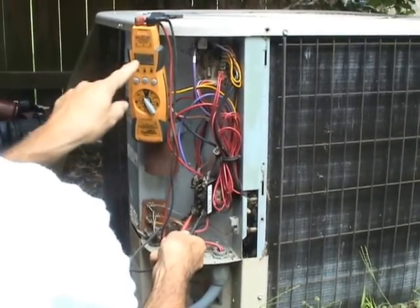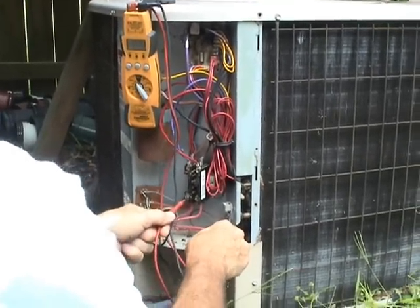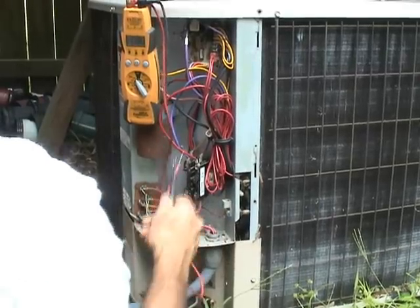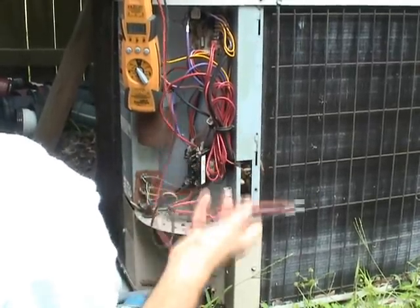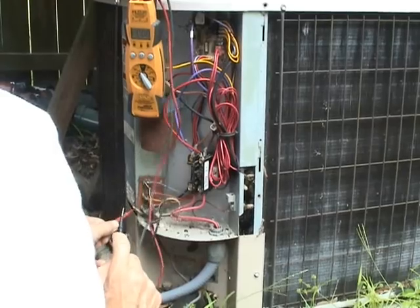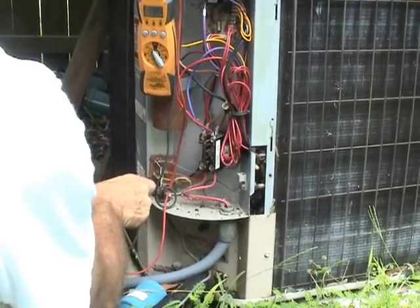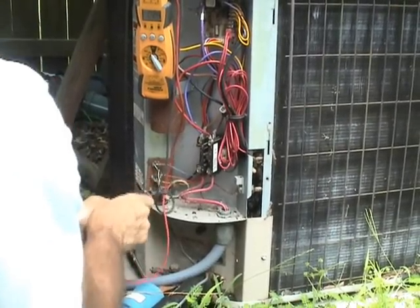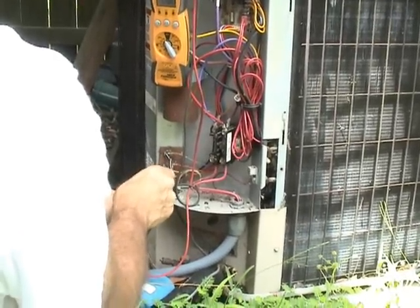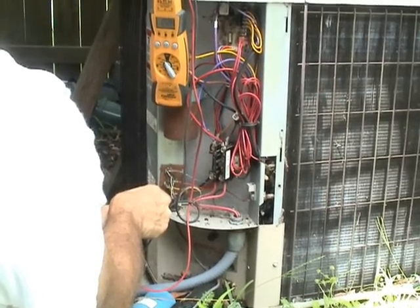Also check to be sure that you check both line one to ground and line two to ground, because sometimes if you have one leg out, you're going to get some kind of voltage, but that could be your problem. Also check to see if you're getting a call to run in cool mode. I put one probe on C for common and the other on Y for cool, and in this case I have 24 volts.